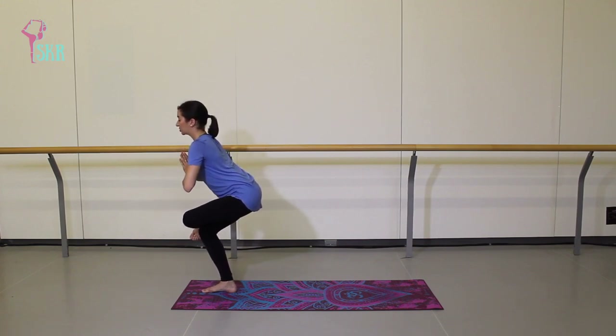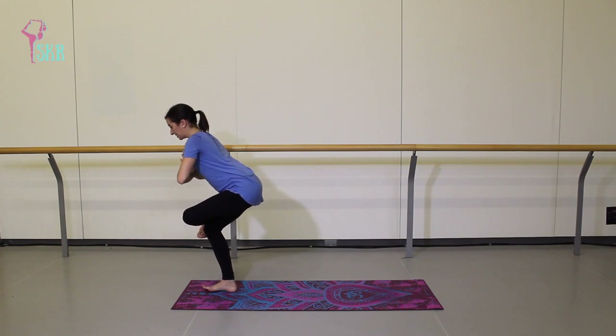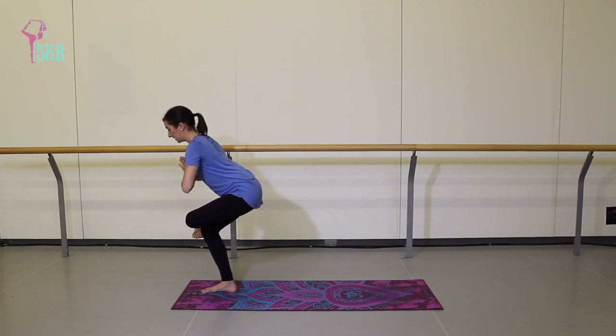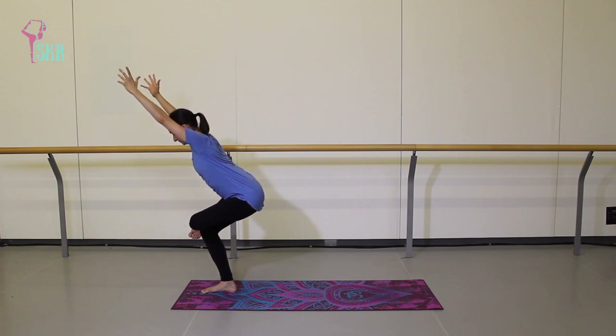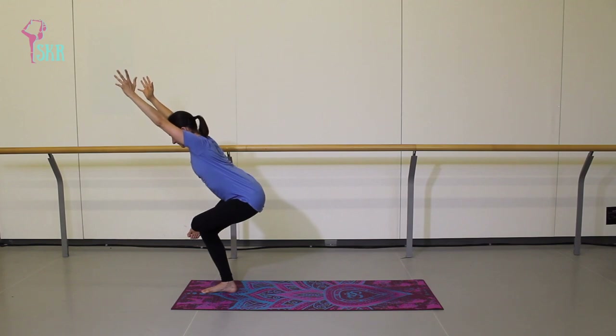From here, cross that left heel over the top of your right thigh and send your hips back as if sitting in a chair — standing pigeon pose — stretching through the outside of that left hip. You can keep your arms in front of your chest or extend them up overhead right beside your ears. Make sure you keep flexing through that left foot to protect the knee. Two more breaths.